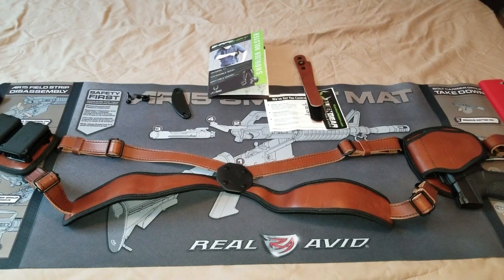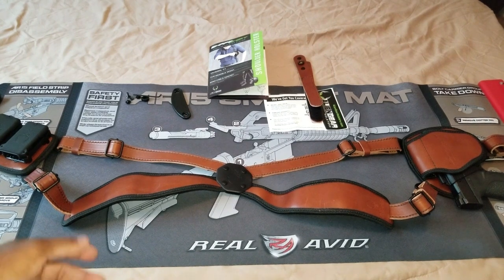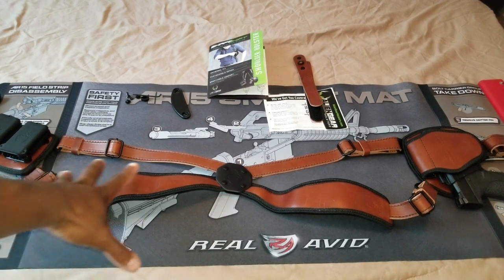What's up guys, welcome back to the channel. Tactical Blackout here, also known as Preston. I appreciate you guys joining for another video. Today we're going to be taking a look at the Alien Gear shoulder holster — this is also considered their expansion pack because I already have the shell. I want to send a shout out to Alien Gear Holsters for their continued support of the channel. They've sent me a bunch of holsters I've been reviewing for months, so I want to thank them again for trusting me to review their products.